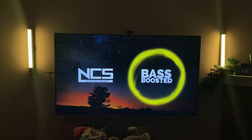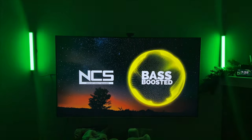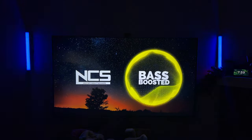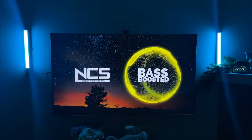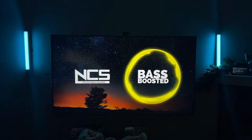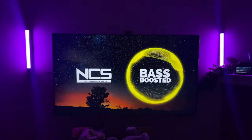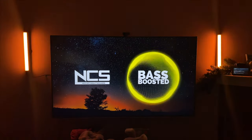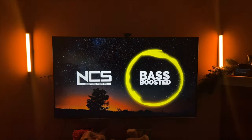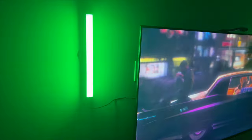Let's go ahead and show you what the Govee light bar can do. Basically this light bar is an RGB IC lighting effect which is much brighter than the normal RGB lights that you get from the market. This is patented only by Govee, so you'll be able to get the best quality RGB IC light effect and immersive light for your music or movies.